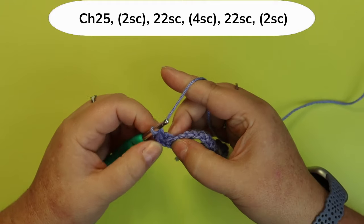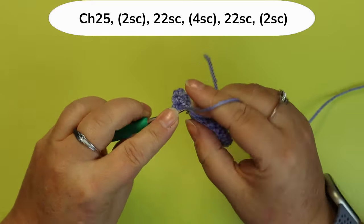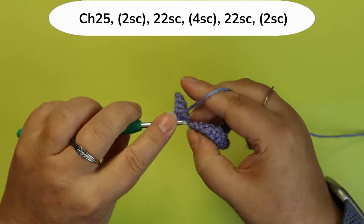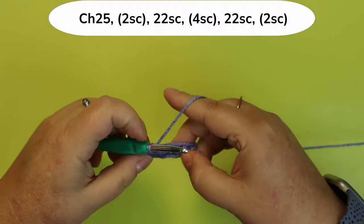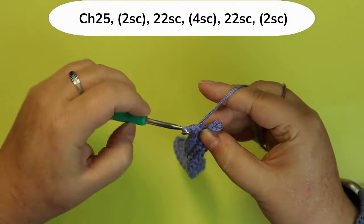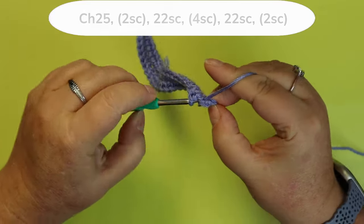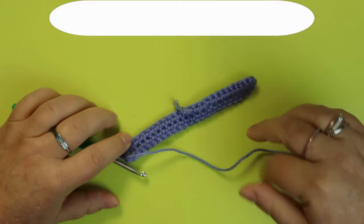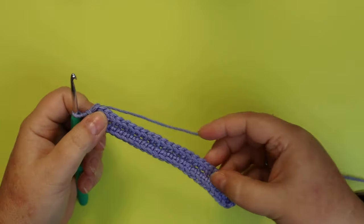Now working on the other side of the chain, do the exact same thing but backwards. Starting next to the slip knot, do 22 single crochets, leaving you with one stitch left at the other end. Put two single crochets in that last stitch to match the other side. Cut off your straggler. That's the base of your towel.